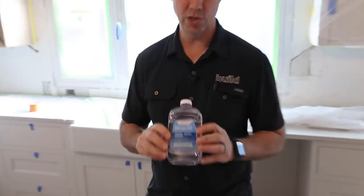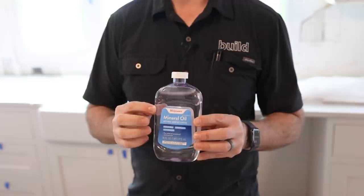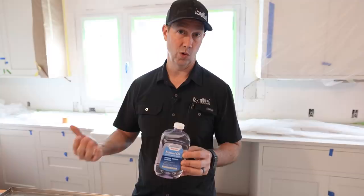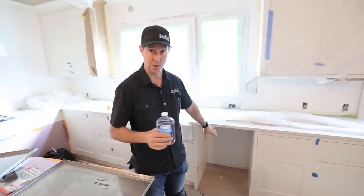Anytime we have a P-trap that doesn't have what they call a trap primer, we want to put something like this in. This is mineral oil - you can get this at the grocery store. This mineral oil won't dry out. It won't go rancid like some kind of kitchen oil will. And it's going to stay there forever. So this is a great choice to pour into that P-trap.